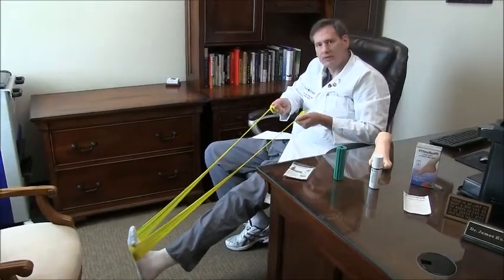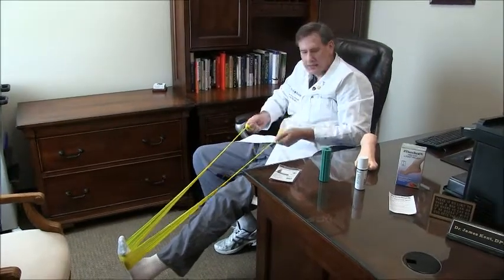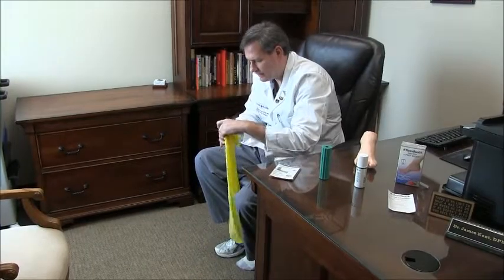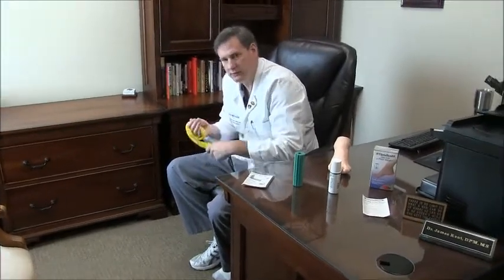It also helps with Haglund's deformities and Achilles tendonitis. That is a plantar fascia stretching kit. We have these at the office and we recommend them for plantar fasciitis pain — they really work well for patients with plantar fasciitis. See you guys, bye-bye.